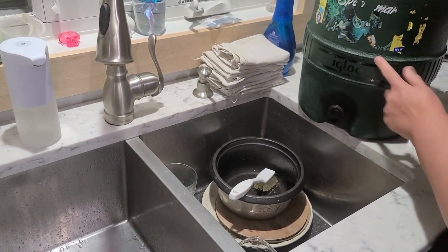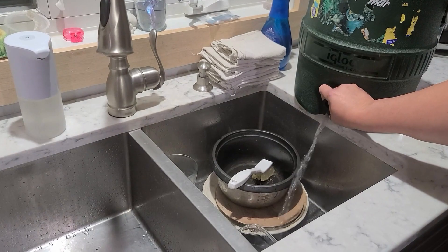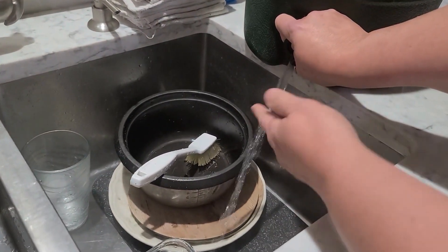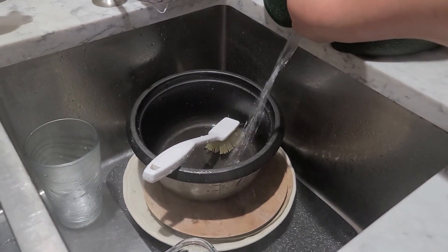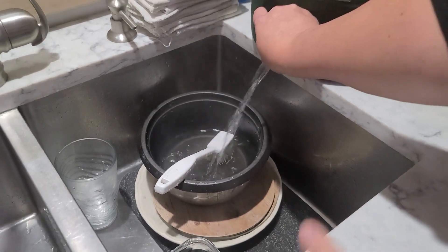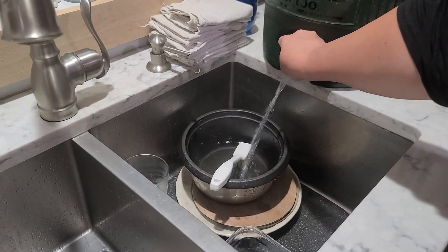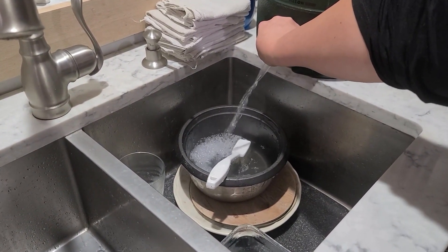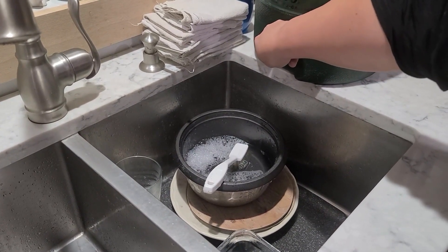David took the water from the sous vide and put it in here when he was done so we can use it for dishes. You can see the steam coming up here. So if you ever need to make hot water, do dishes, or take a shower, your sous vide will do the job. If you like videos like this, subscribe to our channel and watch these other videos.